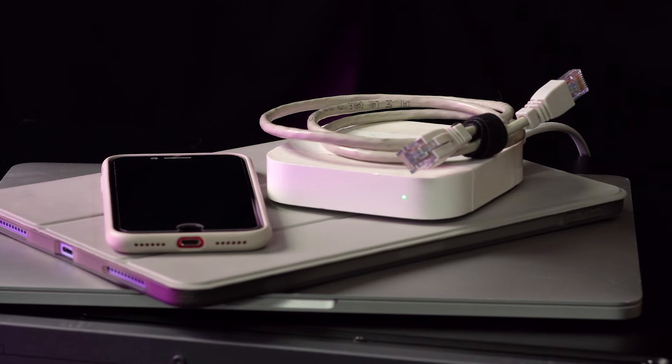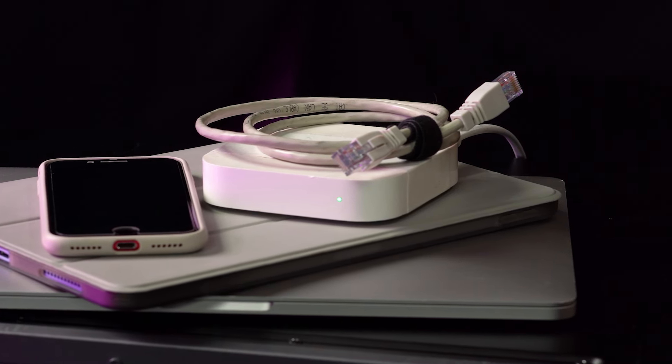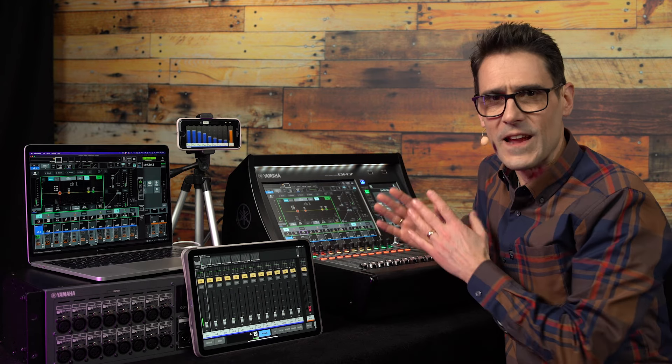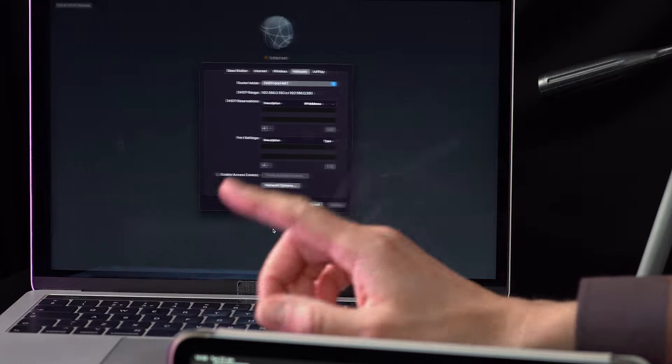You're going to need a Wi-Fi router or access point, an Ethernet cable, and of course the devices to run the apps. Hopefully you'll have knowledge of, or better still control of, the IP address settings of the router or access point.